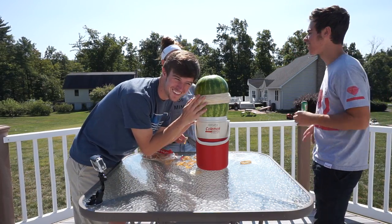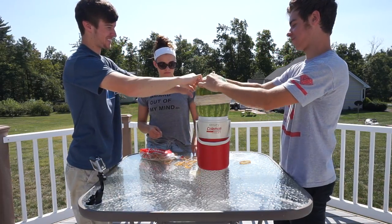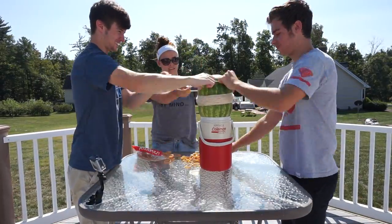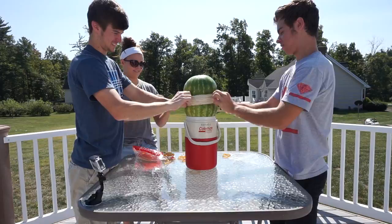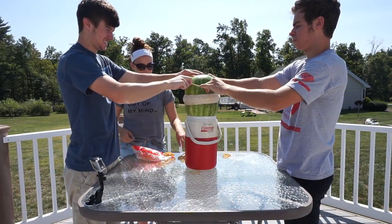Nobody else has done that — oh my gosh. I could imagine putting my head right next to it; I'd be covered!